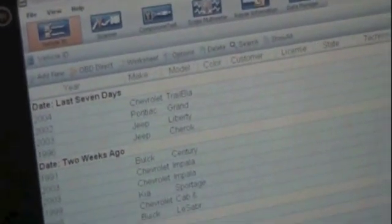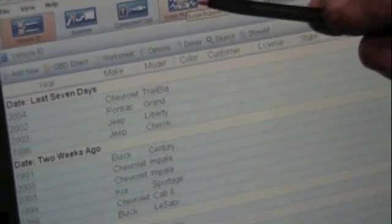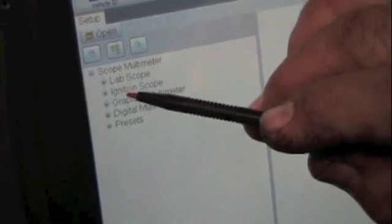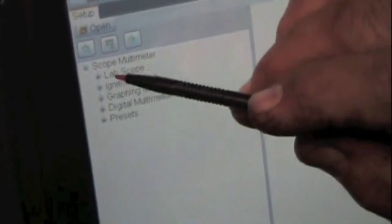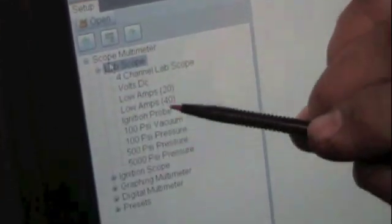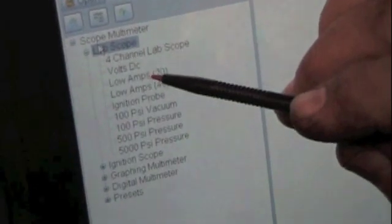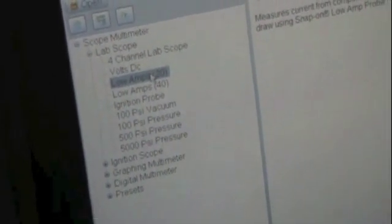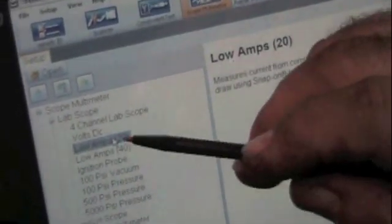If we're going to test the coil, we need to go to the scope meter. So we select the scope meter. Now when you come down to the scope meter, there are different choices: you could do ignition, graphing, and so forth. We're going to use the lab scope. I want to use the low amp 20, because I'm using a low current amp probe. Now we double click on that.